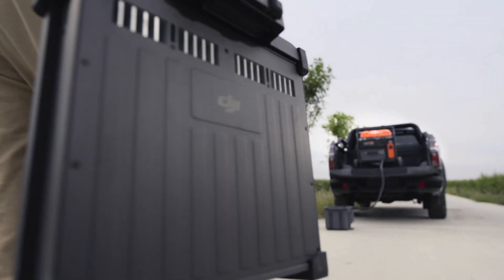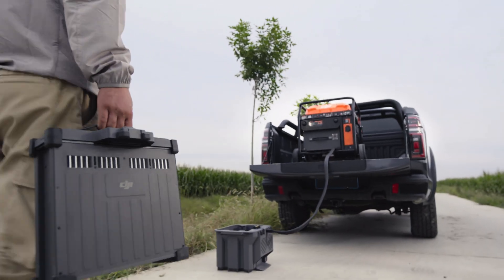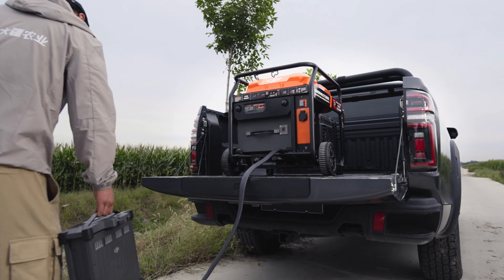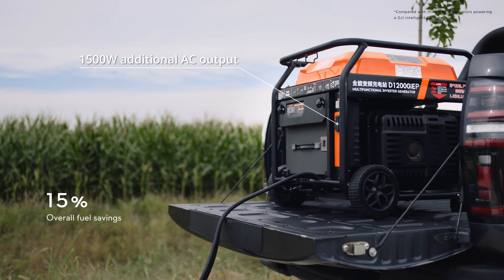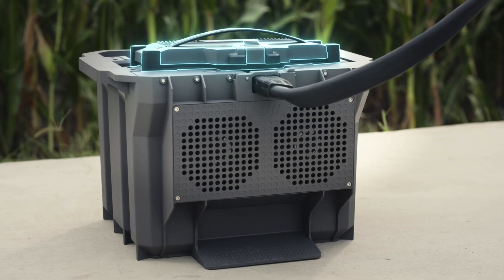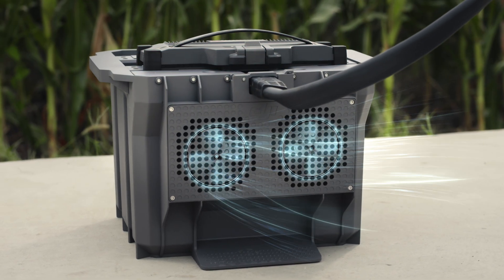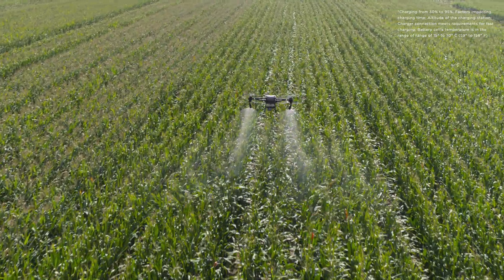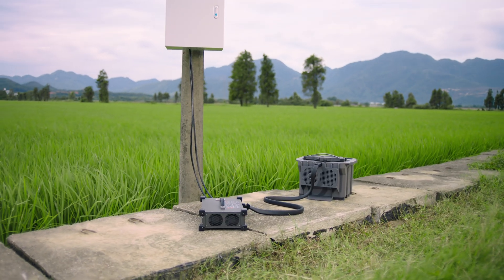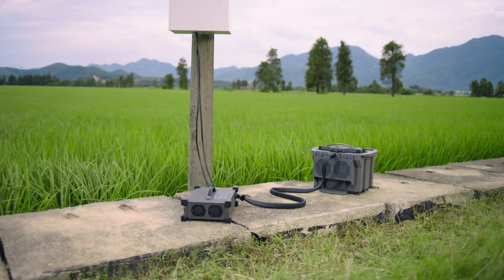Minimize downtime with fast, continuous charging powered by the D12000 IEP Multifunctional Inverter Generator. Its electronic fuel injection technology improves fuel economy. DB1560 Intelligent Flight batteries have an air-cooled heatsink, allowing for 9-minute fast charging. The C10000 intelligent charger can charge batteries directly with utility power.